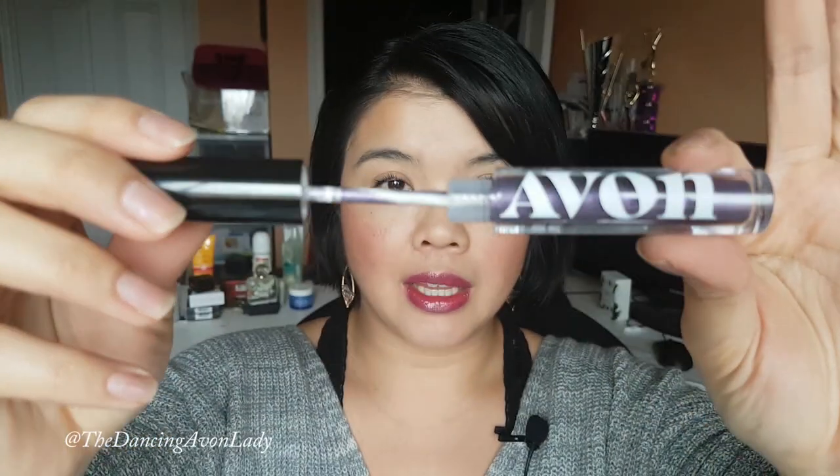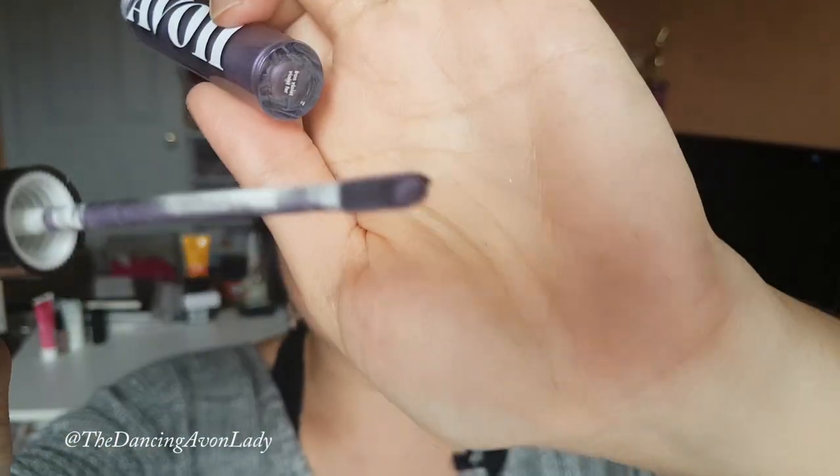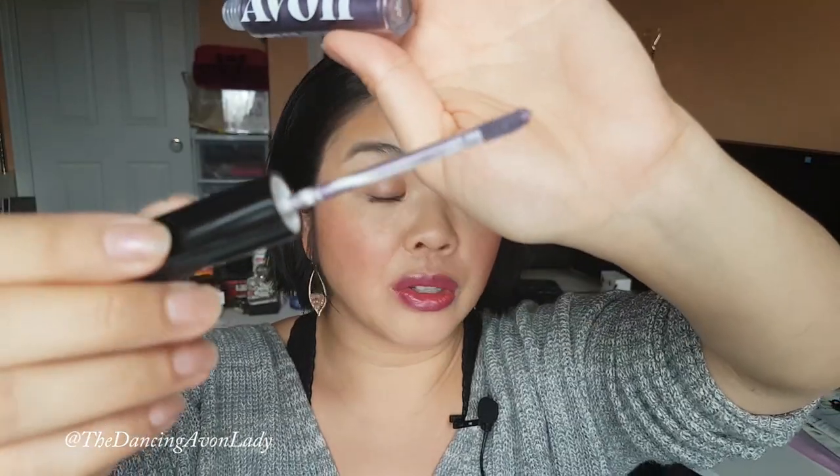The other thing I forgot to mention is that it is actually paraben-free, which is another bonus and something a lot of people are looking for nowadays. This one here is the Iron Violet, and you can see it has a doe foot applicator. It almost looks like a lip gloss, because most of our lip glosses — our Glow Lip Glosses and Glazer Lip Glosses — come in this type of application. So don't get this confused — it's not for your lips, it's for your eyes.